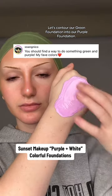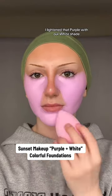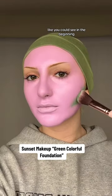Let's contour our green foundation into our purple foundation. I lightened that purple with our white shade so the green could have a softer blend. Even with the lightest shades, there is so much coverage — like you could see in the beginning, I had bronzer and contour on my face, none of that is peeking through.